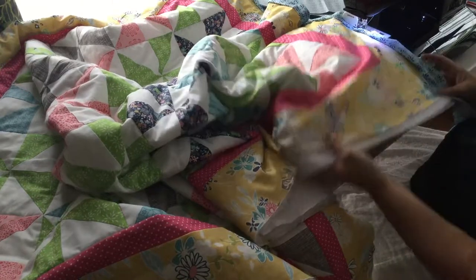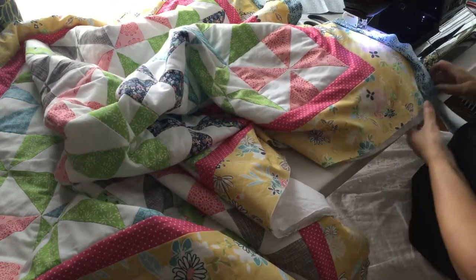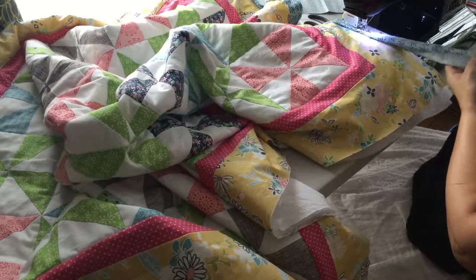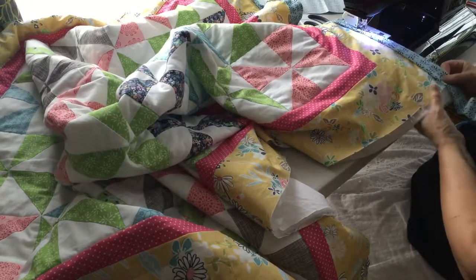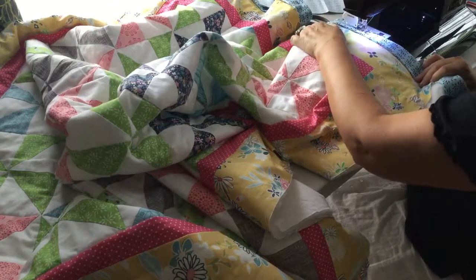I just trimmed this even, and even as I'm working you can see those layers have shifted again. There's about an inch of extra fabric down here already that I'm going to need to trim off. But we're going to line all these layers up and sew right off the edge.